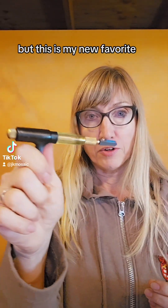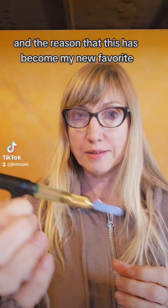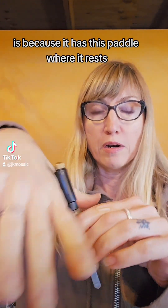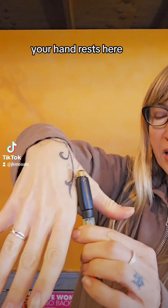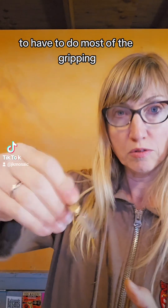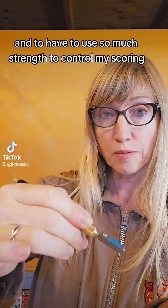But this is my new favorite. This is the custom grip, and the reason it has become my new favorite is because it has this paddle where your hand rests. This takes a lot of the pressure off my fingers from having to do most of the gripping and use so much strength to control my scoring.